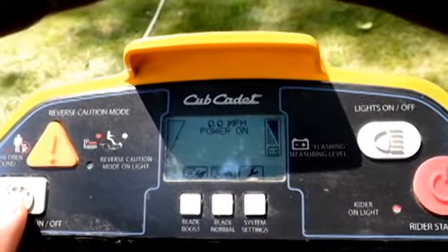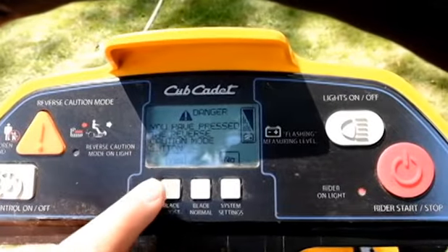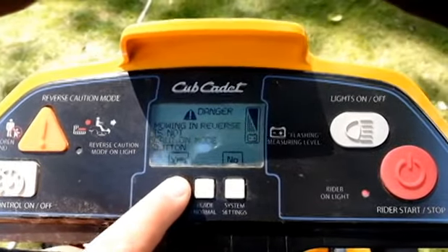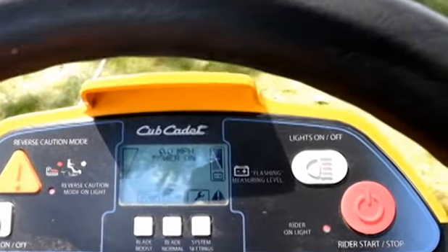It does have cruise control, which is useful for some people. You've got to hit this reverse button and then confirm yes if you actually want the blades running while going in reverse.